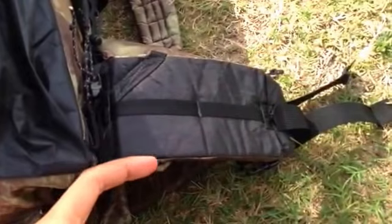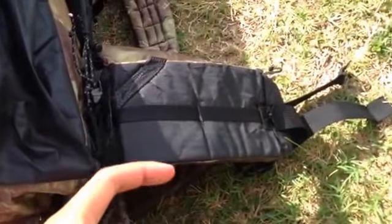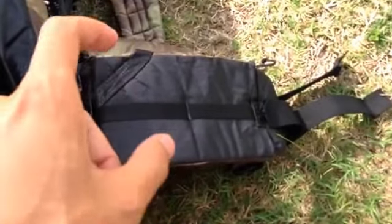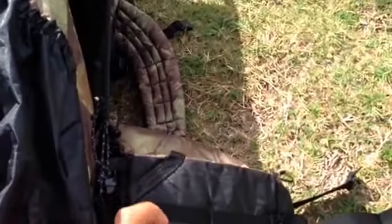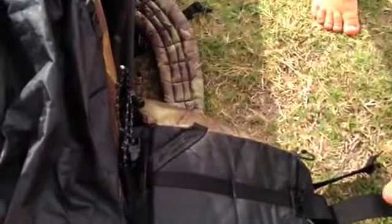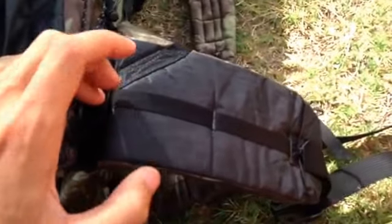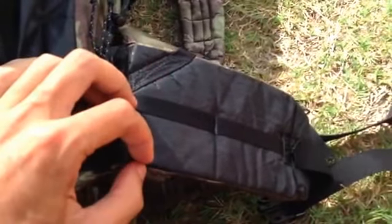They measure from the bottom, so it's actually a couple inches more. If I'm 19 inches from my hip bone to the bump on the back of my neck, I'm 19 inches — same as Kai, we have the same torso — but on the Z-packs bags I'm actually a 21 inch.